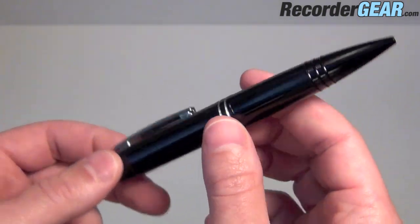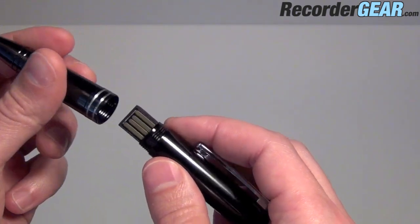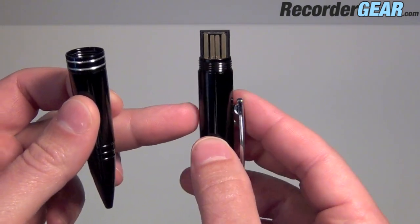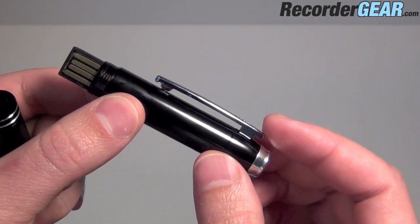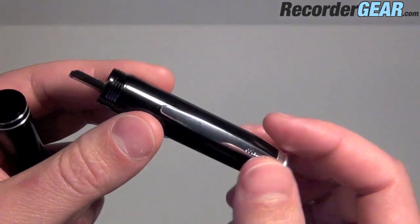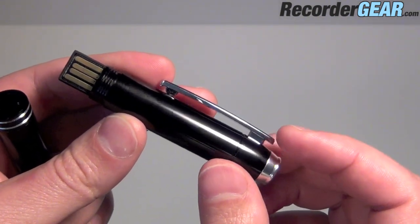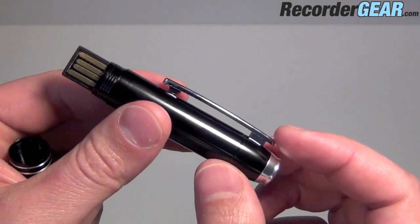A huge benefit of this particular pen is there are no additional cables or software needed to pull these files from the pen onto a computer. Simply plug this into any Intel-based Macintosh or Windows-based computer and it's going to pop up as an additional drive on your computer. This also enables you to use it as a USB drive.